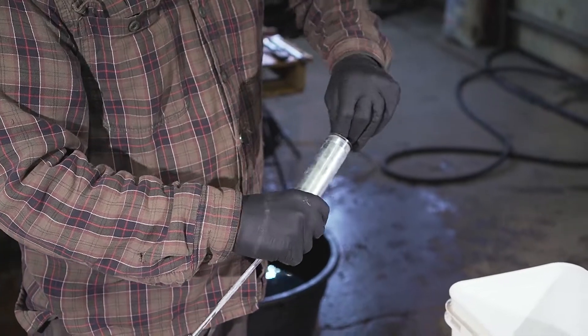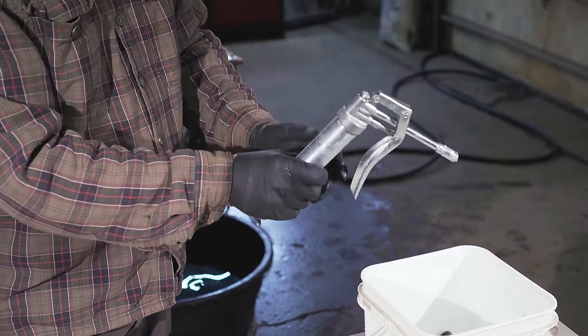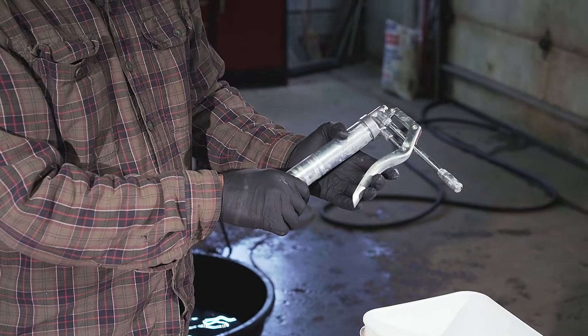Remove the foil seal from the tube, reassemble the injector and push the plunger back in. Now your injector is ready to go.